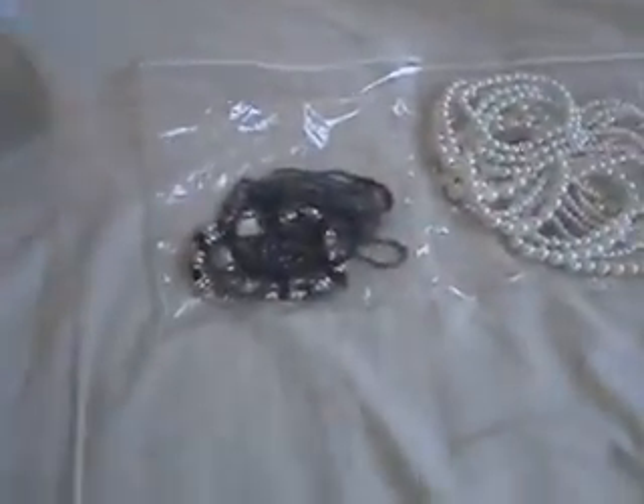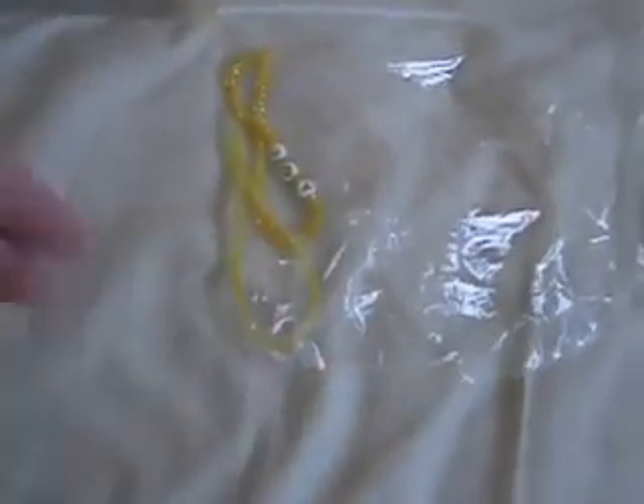Then I have all my black ones and anything with black colors in there. This was just so much easier to organize it this way. I only have a total of two yellow bracelets right now, but we'll get more in the future. So there's the yellow ones.